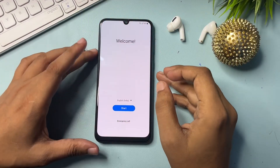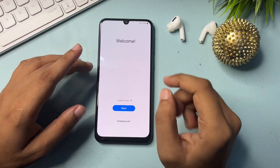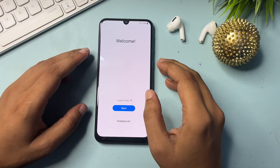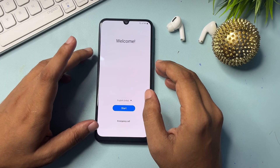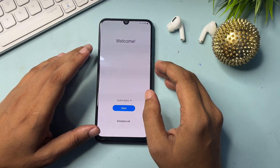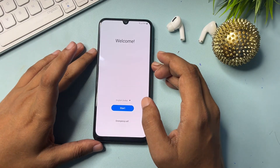Hey guys, welcome to our new video. This video is totally dedicated for those customers who are using a Samsung Android smartphone of any series — A series, M series, F series, any series — and your phone is locked due to a forgotten PIN, pattern, or password.